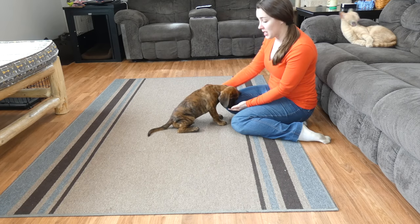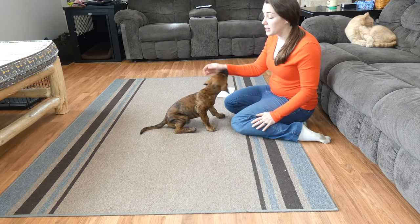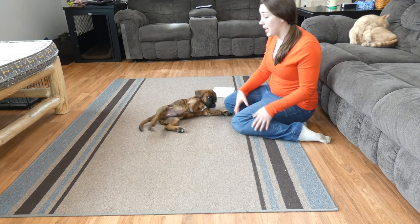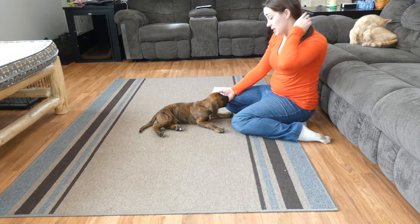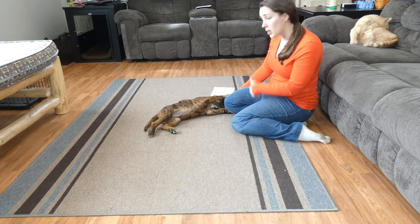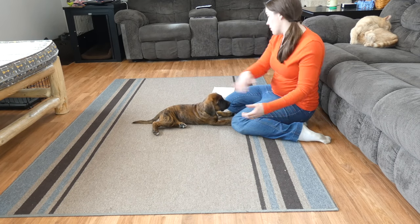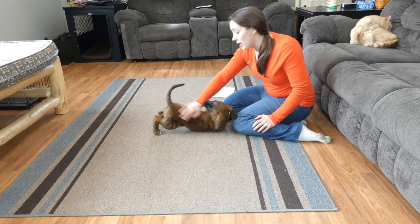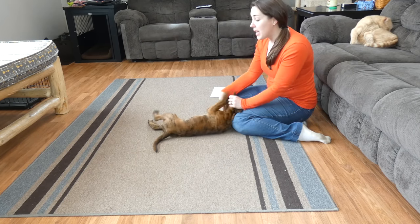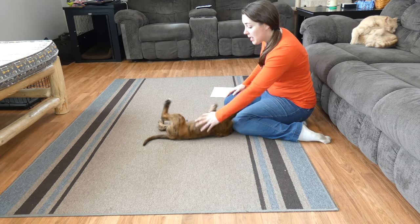Sit is the foundation for a lot of commands. For example, once your dog has learned to sit for a long period of time, you can work on stay, a release command, a recall command — things like that to get them to come out of the sit and come towards you. It really is a fundamental command to teach your dog.